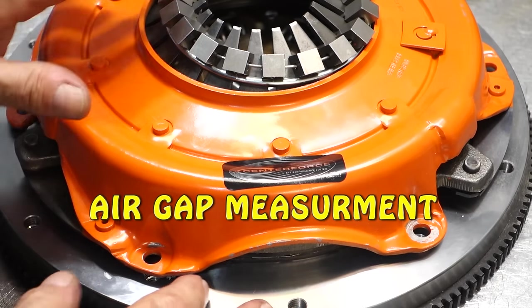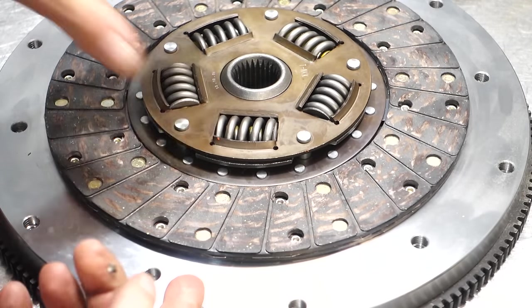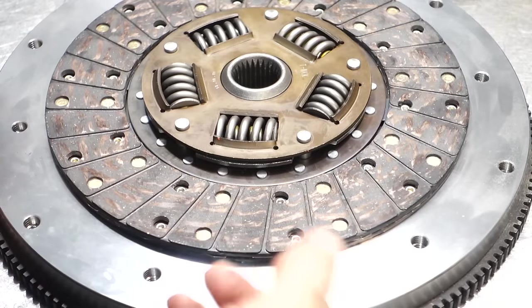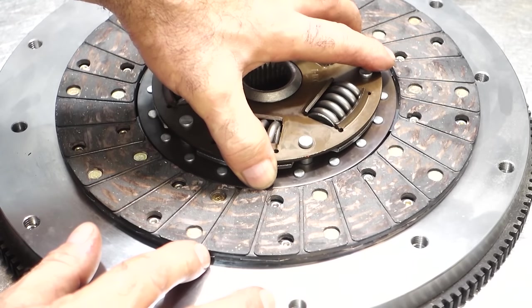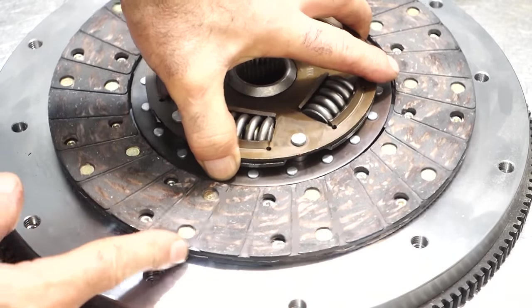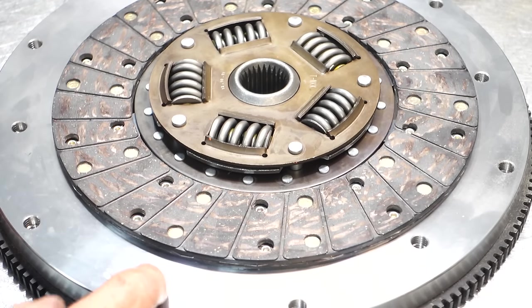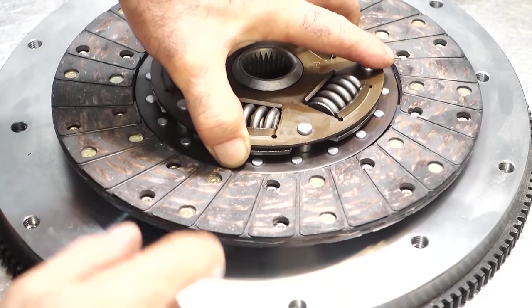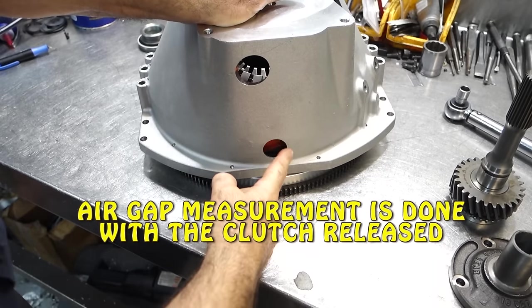The easiest way to measure for proper clutch release is the air gap. Air gap is a measurement between the disc and the flywheel, or the disc and the pressure plate. A lot of people shoot for 40 to 45 thousandths of an inch — divide by two, roughly 20 thousandths per side. Some bell housings have holes cut in them to allow a flat feeler gauge to measure clearance. You just want to shoot for around 40 thousandths.